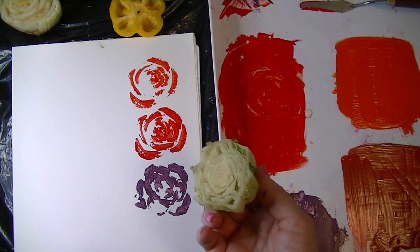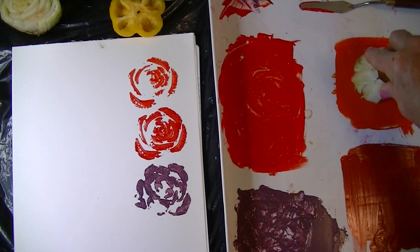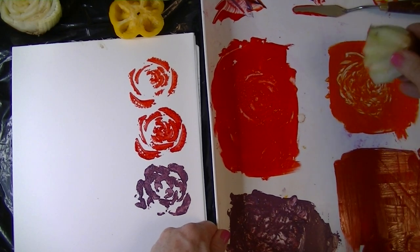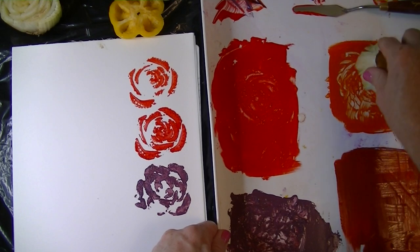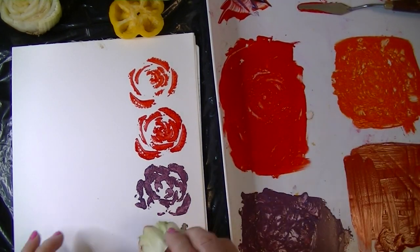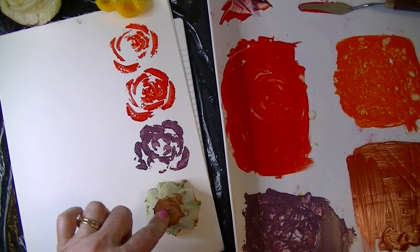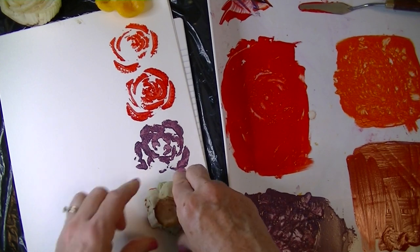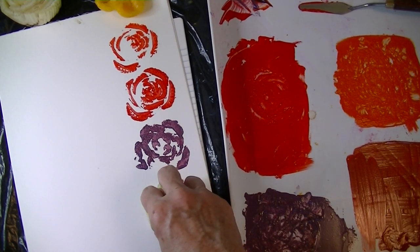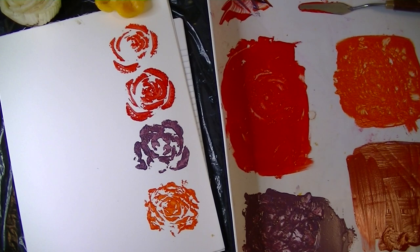Now let's try the lettuce, because it's kind of fun — it makes what looks to me like a carnation. I'm going to put that in the orange. Lettuce typically prints pretty well, just using it like a paintbrush basically. I'm going to come down here and rock this gently. It's not as heavy a vegetable; the leaves are far more fragile than bok choy. But look — it's wonderful! That makes a really beautiful carnation-looking flower, or a rose with a lot of petals.